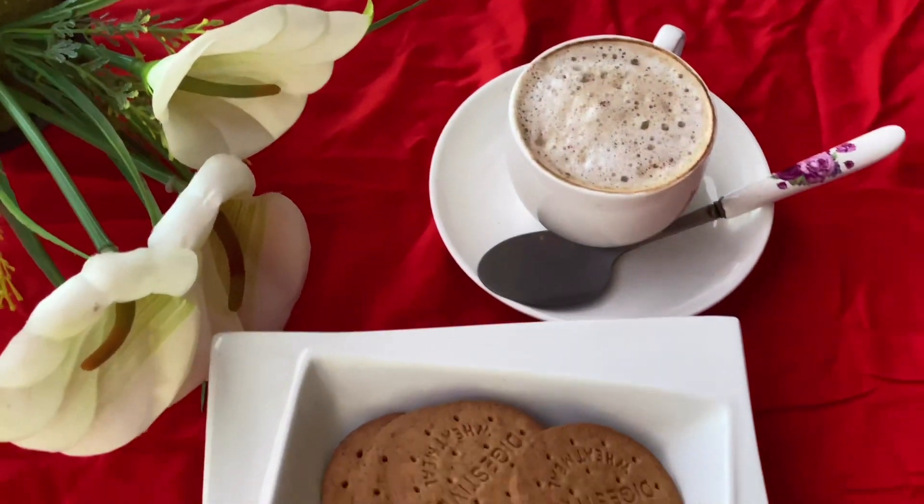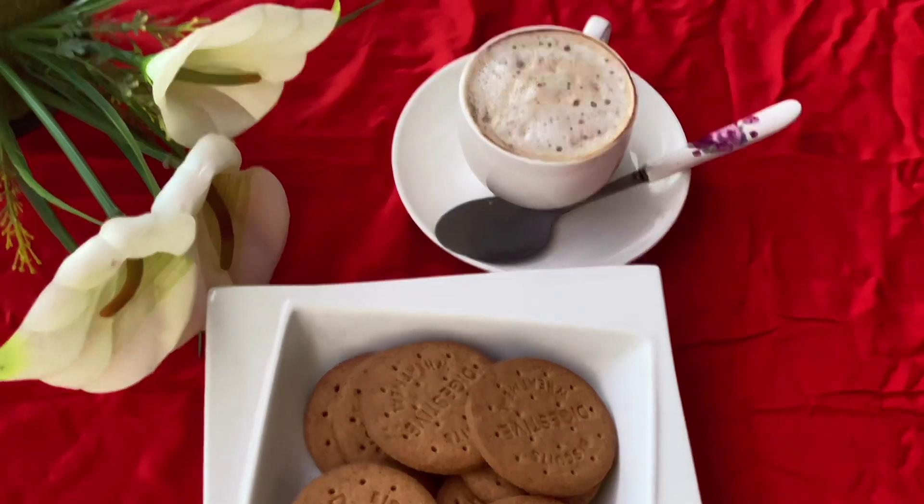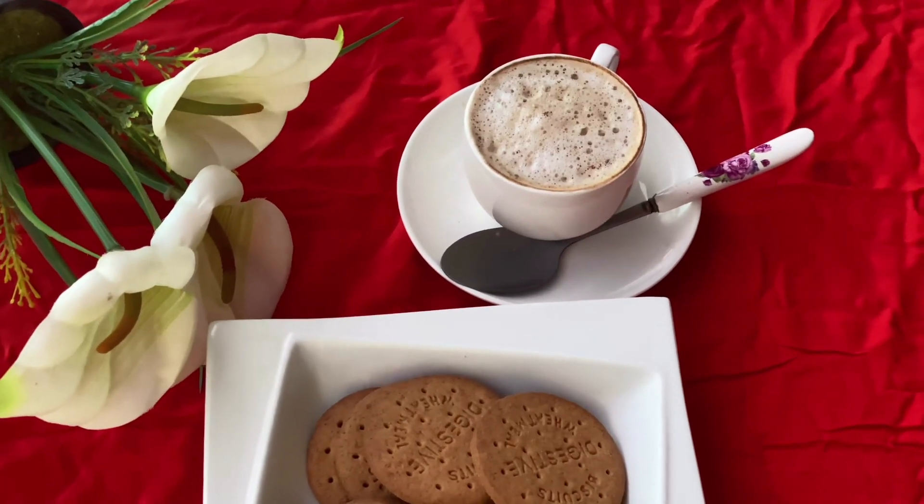If you like this, I have a pumpkin pudding recipe. Now I have a pumpkin coffee recipe.